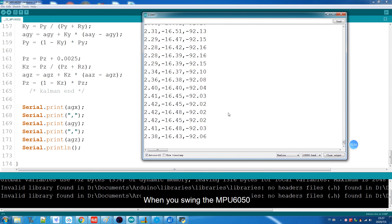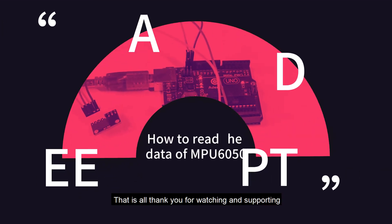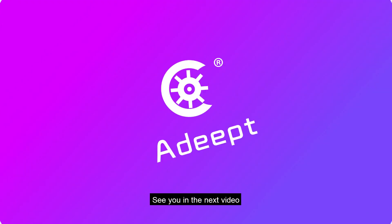In the open serial monitor, you can observe the x, y, and z-axis data of the angular acceleration. When you swing the NPU6050, this data will change accordingly. That's all. Thank you for watching and supporting. See you in the next video.